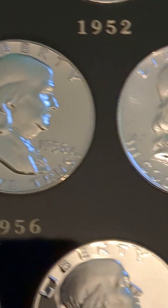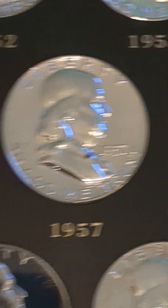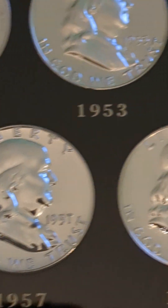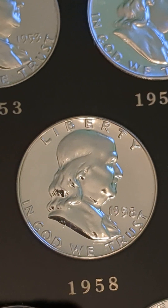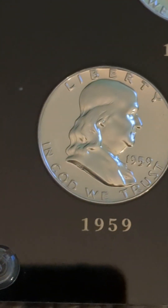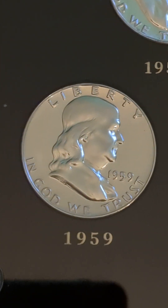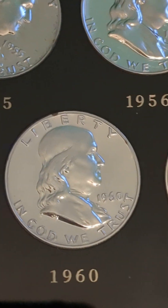All of these proofs for the Franklin half-dollar series were minted in Philadelphia. The San Francisco Mint didn't start minting proof coins until 1968, so before 1964 the proofs were minted in Philadelphia. So you had a regular strike from Philadelphia and a proof strike from Philadelphia.